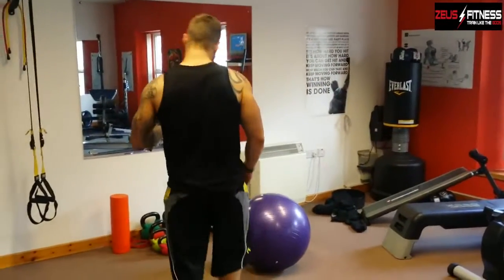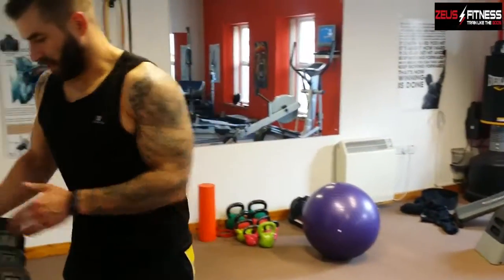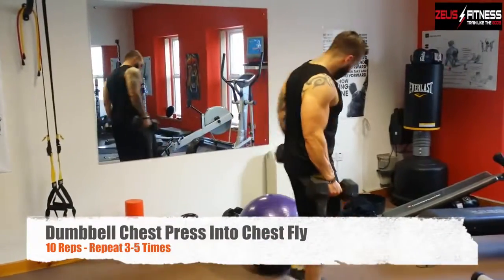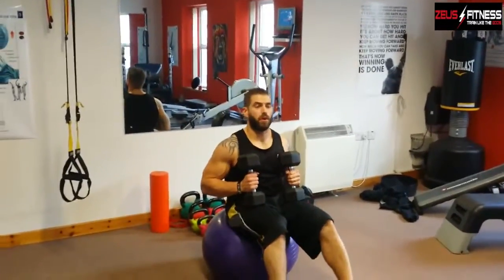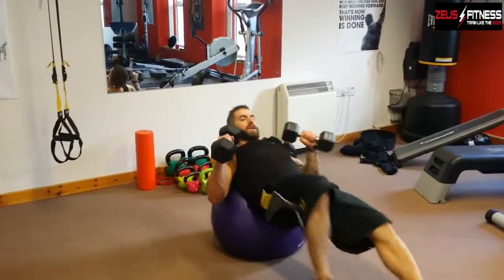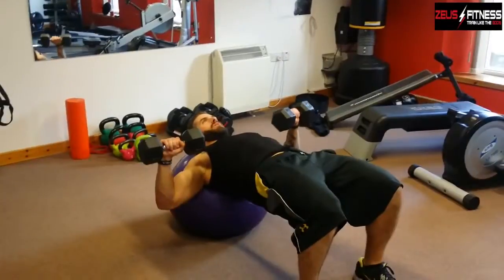The last exercise we're going to do today, guys, is just going to be using some dumbbells — it's going to be a chest press and a chest fly. Not too heavy a weight, just a little burn-in exercise. Again, we're going to do it on the ball, so we're working the core muscles as well as the chest. Roll out to here, feet hip width apart, push the dumbbells up towards the ceiling.